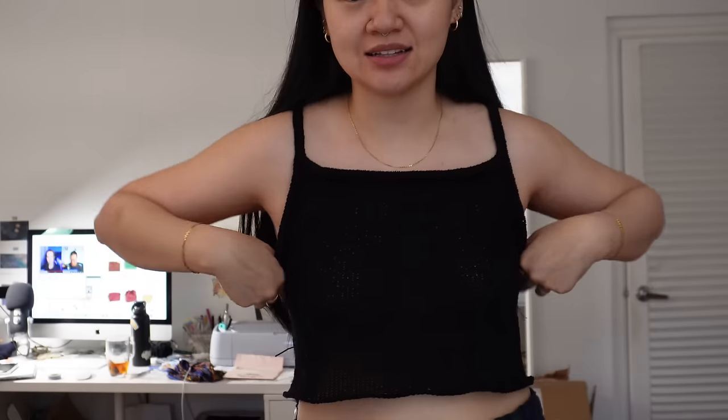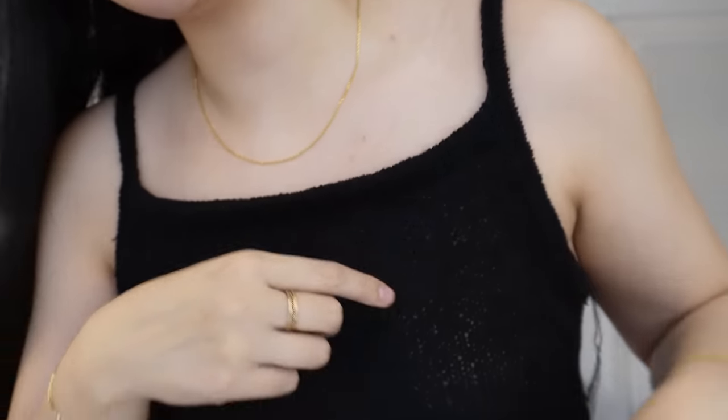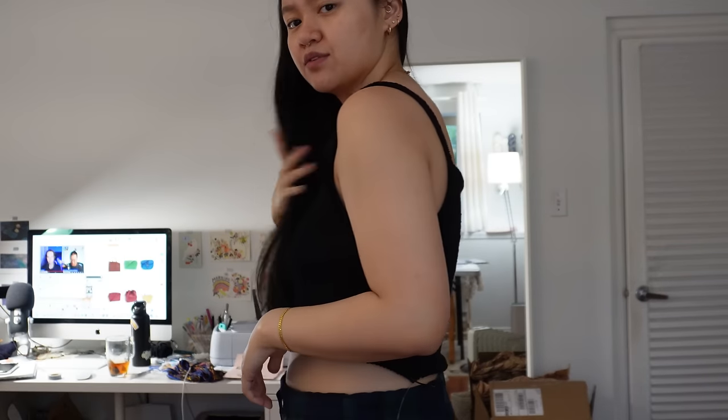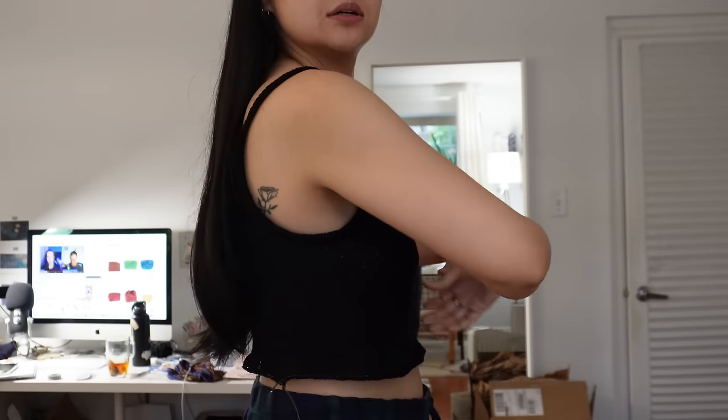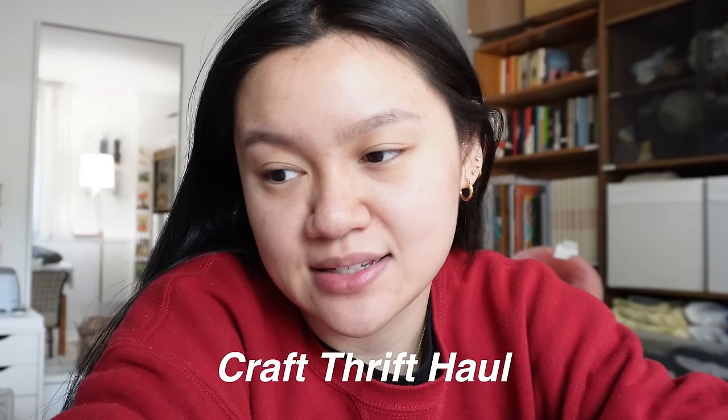I wanted to do a try-on of this cami just to make sure the fit around the neckline was exactly what I wanted. It's just really mini straps - same for the back as well. I could probably bring it lower. Currently loving it. I want to maybe do a full top length - I don't like it cropped but you could do it cropped and it would look really nice, just a really basic cami.